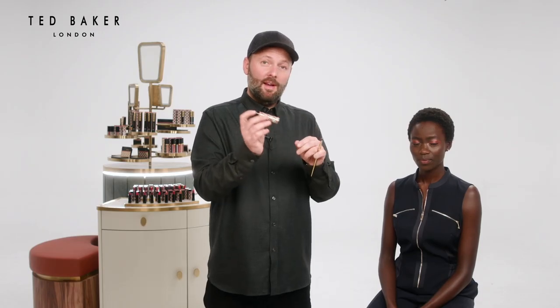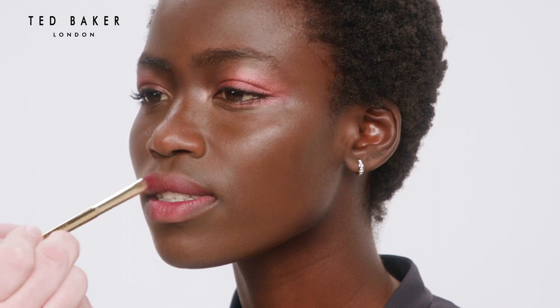To finish the look, I'm going to add a cherry tone to the lips. This is the matte lipstick in Posh Pout, using quite a big brush so I can almost just stain the lip. And that's our cherry smoky eye with Ted.